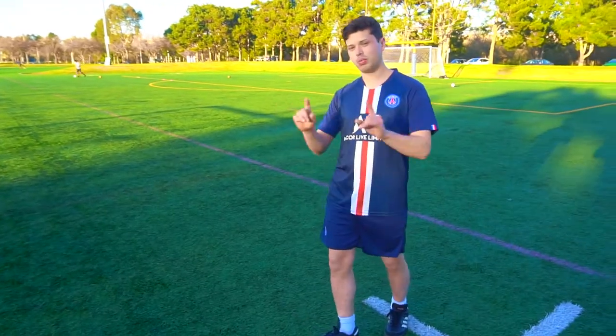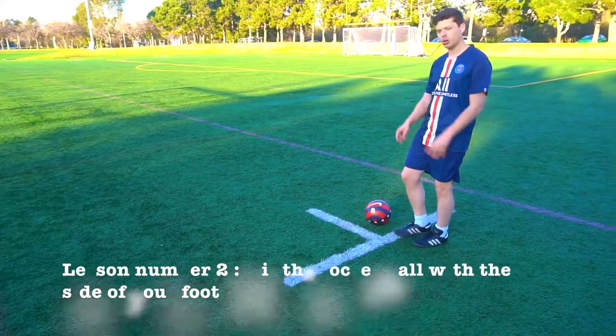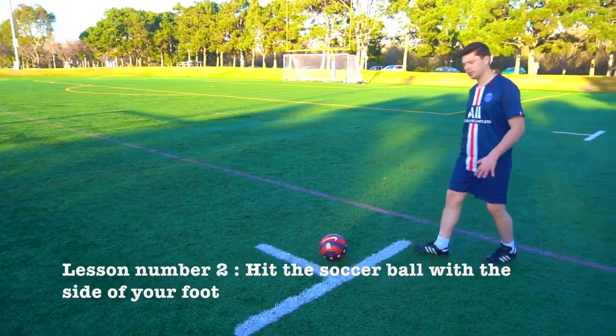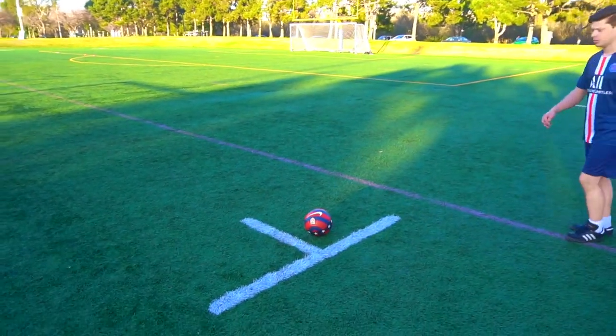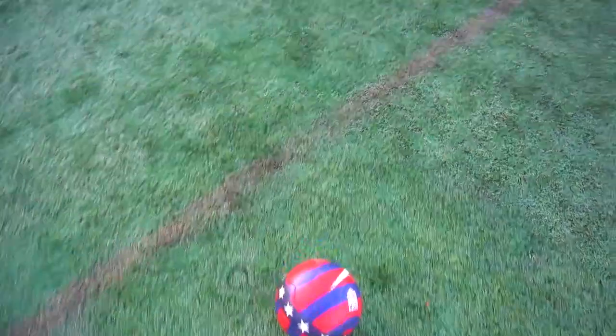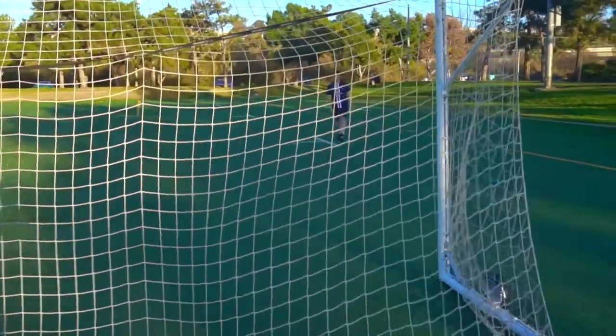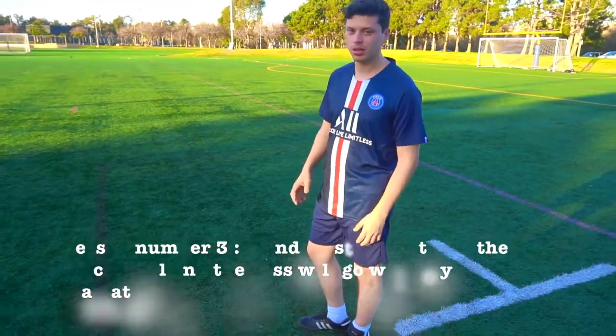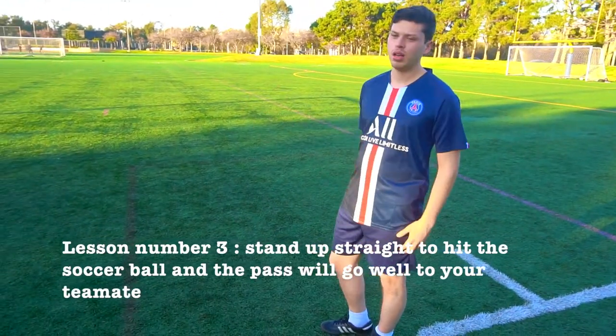One of the ways to kick the soccer ball is by hitting it with this side. Let me teach you guys how — you hit it like this. You have to stand up straight when you hit the soccer ball so you can go at the pace that you want.